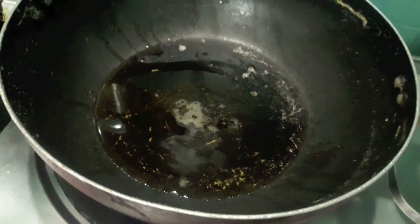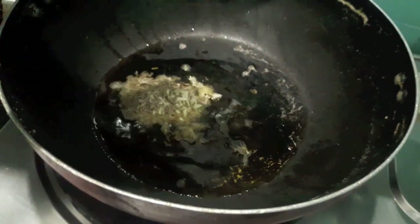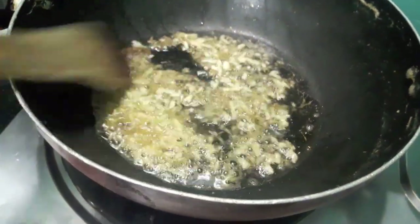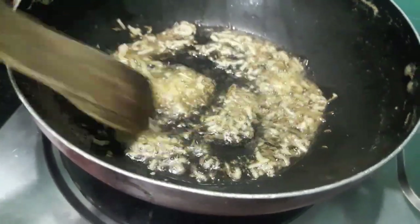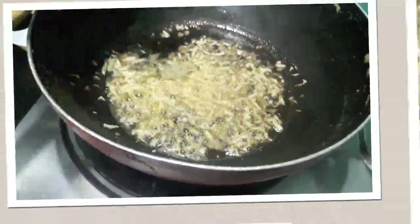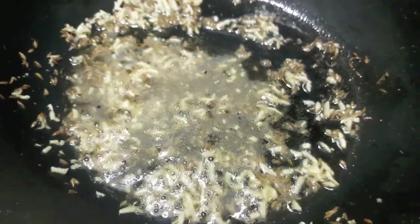I have heated up the oil in the wok. To this I'll add grated garlic and cumin seeds, and we'll let it cook till the garlic turns a bit golden brown.